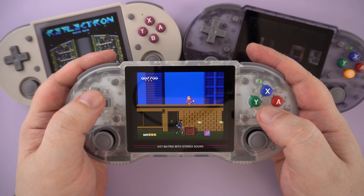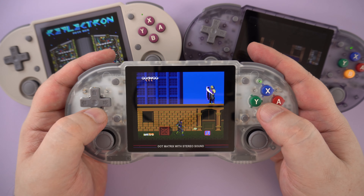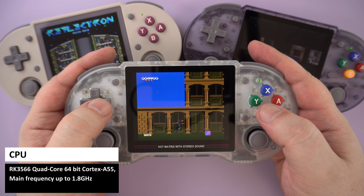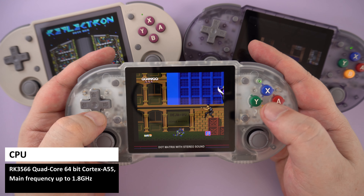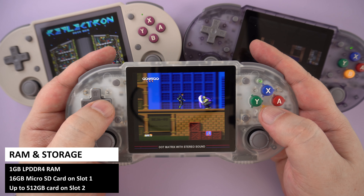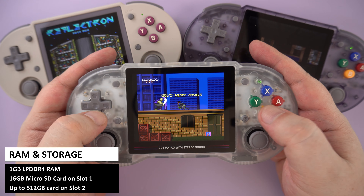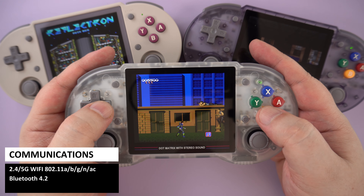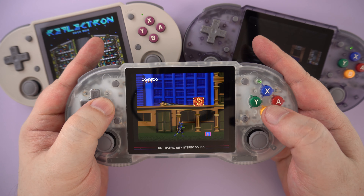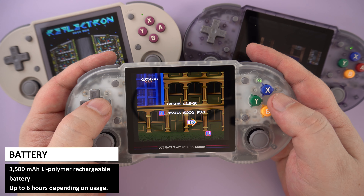I did find the ABXY buttons a little rough compared to say the Mayan Mini Plus buttons, but it's a minor thing. The Ambenic RG353PS features the well-known RK3566 processor, which runs up to 1.8GHz. There's 1GB of LPDDR4 RAM, and for storage it comes with a 16GB card for the OS. The second slot supports up to a 512GB card supplied by yourself. For communications, there's Wi-Fi 5 supporting multiplayer and Bluetooth 4.2 to connect peripherals. The 3500mAh rechargeable battery will last up to 6 hours, depending on what system you are playing on.